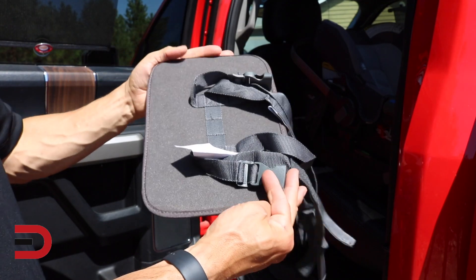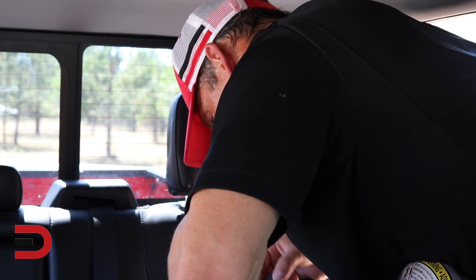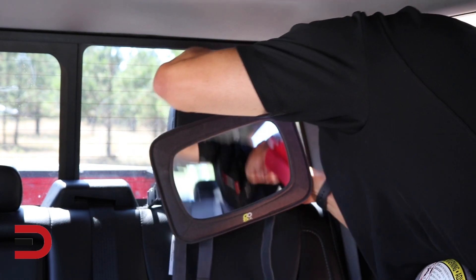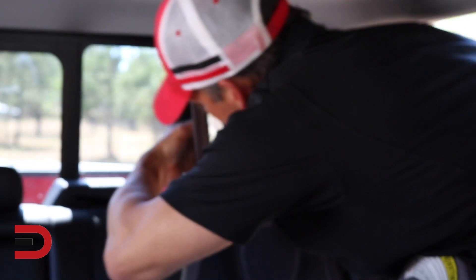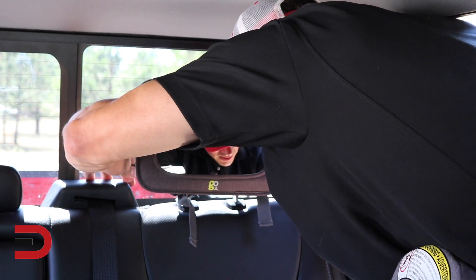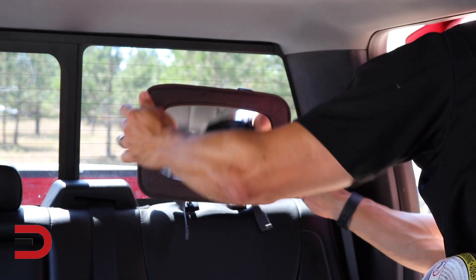This looks like it's going to be super easy. First things first I'm going to tighten up the latches to make sure that it's going to be snug, and then I'll make my adjustments. It goes around fine, and now I'll use the Velcro to keep it in place. Okay, that works.